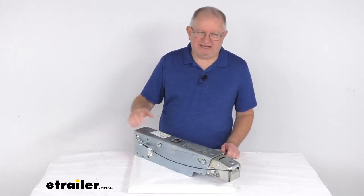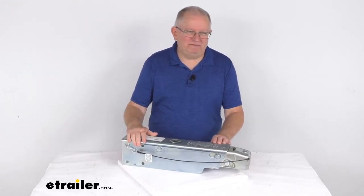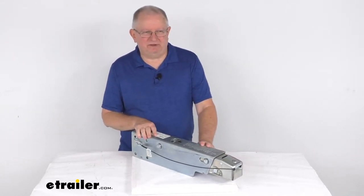Hello everybody, this is Jeff at eTrailer.com. Today we're going to take a look at this Dexter DX7.5L bolt-on drum brake actuator for a 2-inch hitch ball. It has a 7,500 pound weight capacity.